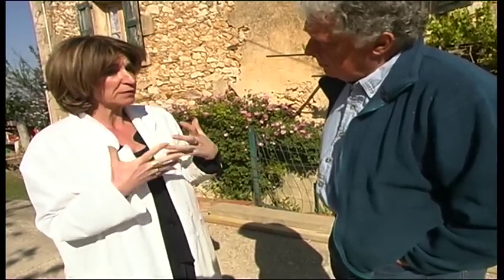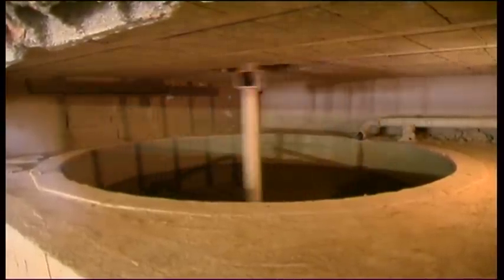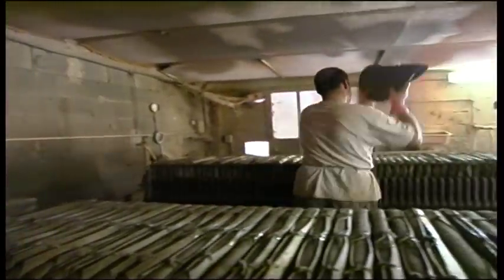These clays, once mixed, pass through a filter press where they are mixed with water. After that they obtain large pancakes of clay which are practically ready to use — they only have to go into a mixer, and then they are worked on in the workshop, just after where the barrel works.